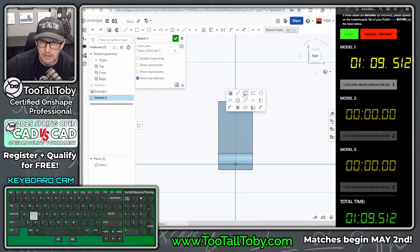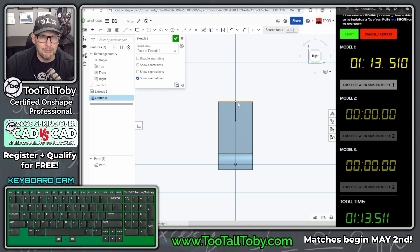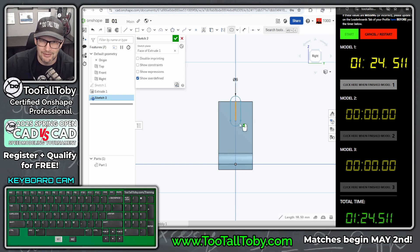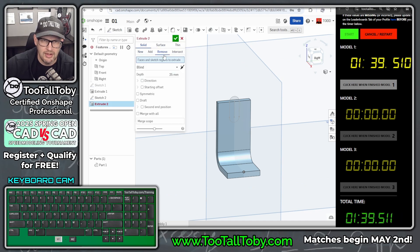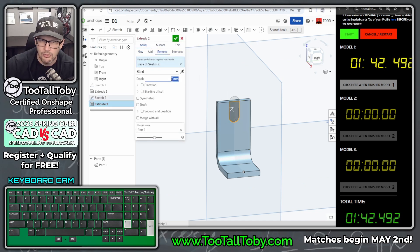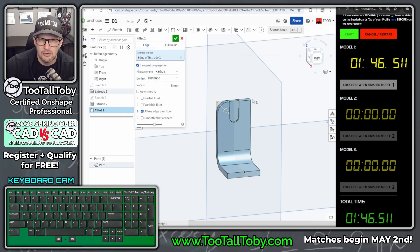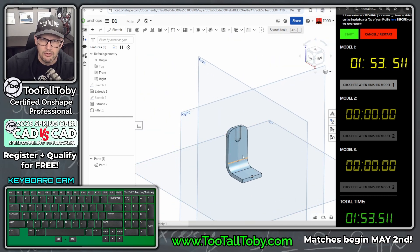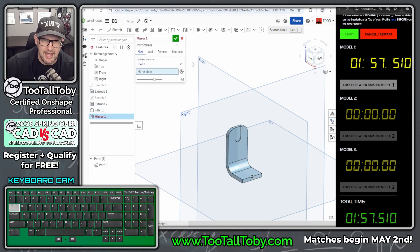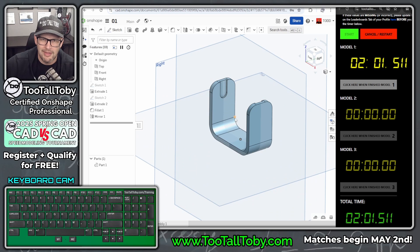Now I'll create a new sketch feature for a slot. Note: when you're doing this speed run, you do not need to talk through it, you don't even need to be on camera — you just need to have the clock on the screen and model all the parts without editing the video. I'll add the 12mm dimension, turn that into an extrusion — solid — removing this region to a depth of 1mm. Then S key into the fillet command at 6mm. Mirror the body: pick the body, pick mirror, press Tab, then pick the mirror plane.